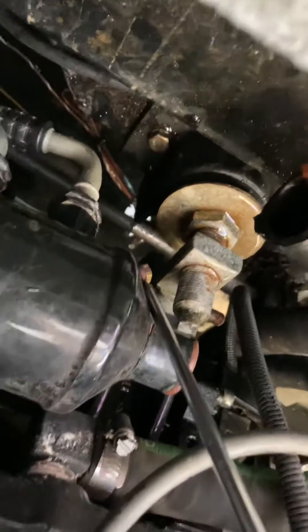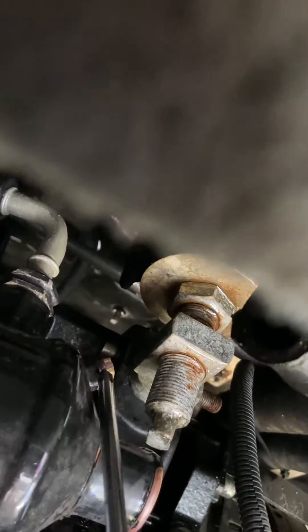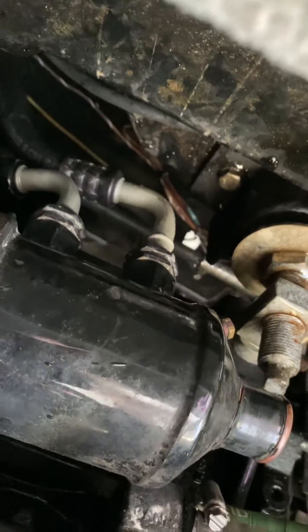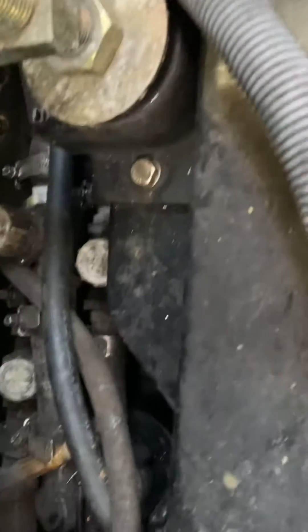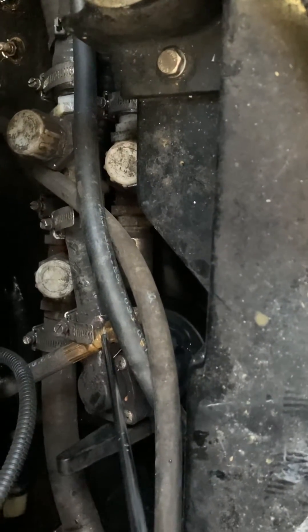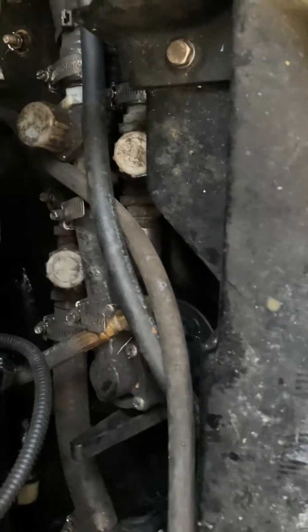While you're over here on this side, there's also a little tank — I'm not sure what this accessory tank does — but drain it using this little threaded bolt right here; that will empty the tank. Then go to the other side, and same thing: remove those plugs and let it all drain out.